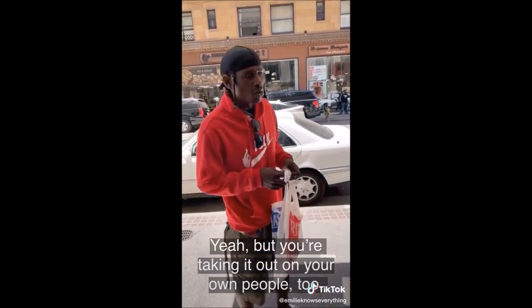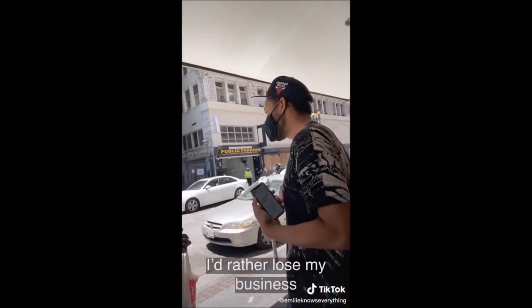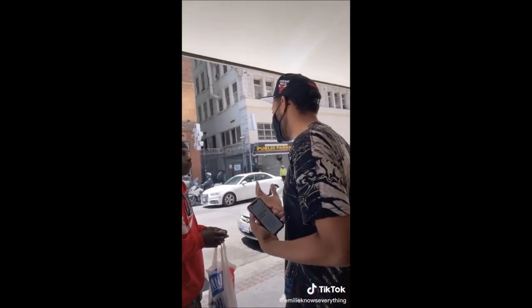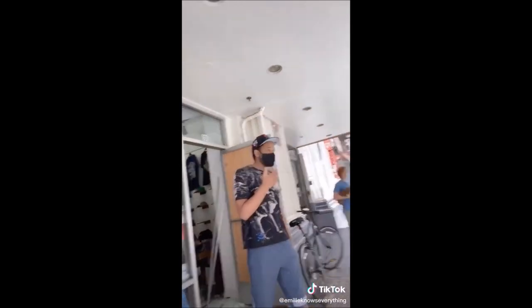But you're taking it out on young people too at the same time. When people are hurt, they holler. I'd rather lose my business and have you alive. If you want to support this business, it's called The Small Shop. You have a good attitude. I'm going to be here.